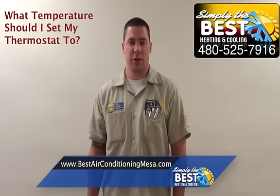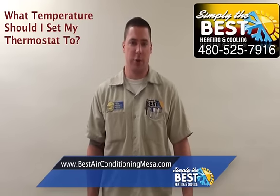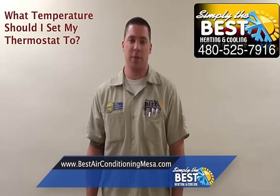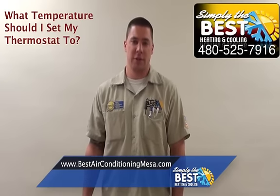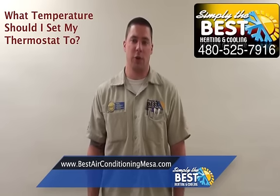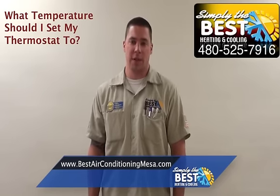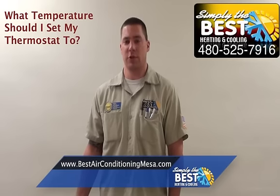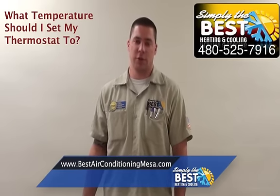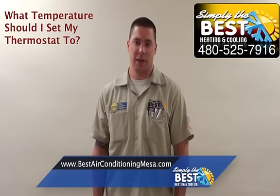Also, if you have more than one thermostat in your home, you should set all your thermostats at the same temperature. I know a lot of people like a cooler side of the house and warmer on the other, or upstairs versus downstairs. But the problem with doing that is if you have them set at two different temperatures, one of your systems is working really hard to cool your whole house down. You're using one system to cool your home, and what's going to happen is the same thing as if you set it too low — you're going to freeze up your coil and cause damage to your unit. So set all your thermostats at the same temperature so your house works as it's designed.